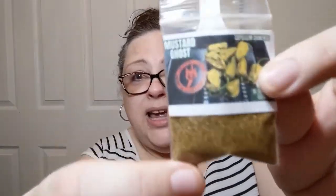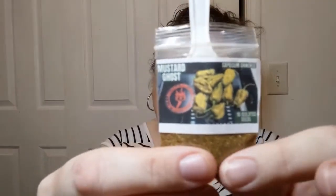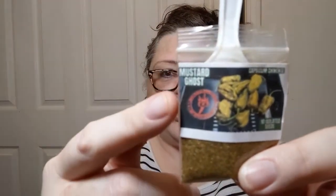Hello everyone, welcome to Crochet Life and Stuff with Debra — the life and stuff portion of the channel. Today, courtesy of jppepperseeds.com — Jimmy Pickles Pepper Channel, who will be linked above and below — I'll be talking about him because he sent me some pepper powders to try. He does not sell pepper powders; he sells isolated seeds. This is the powder we'll be doing today: the mustard ghost.